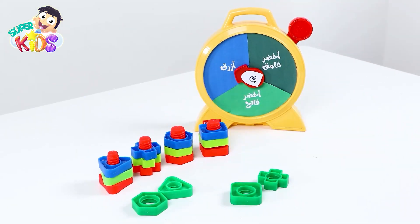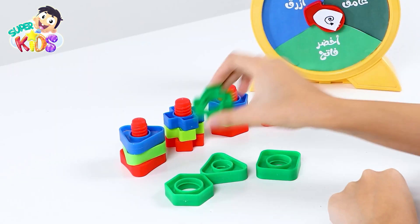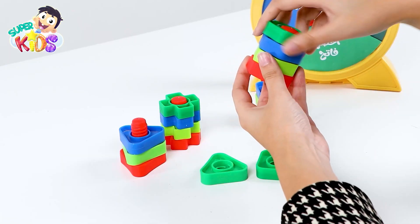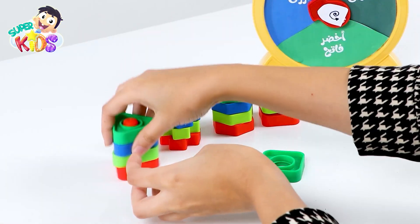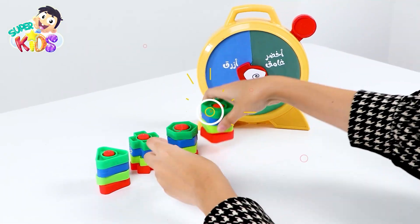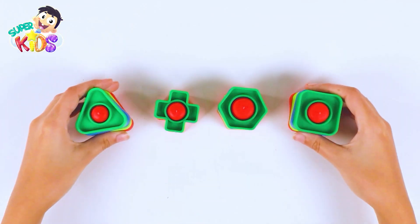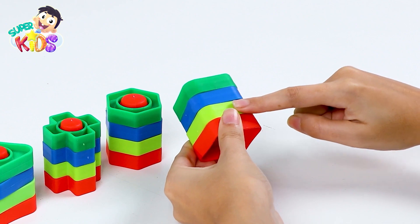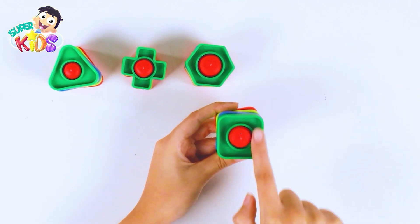Great job! Now only the dark green is left. Great job! We have put all the shapes in their right places. Look at these shapes — red, light green, blue, and dark green. A square.